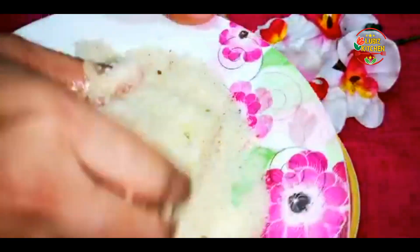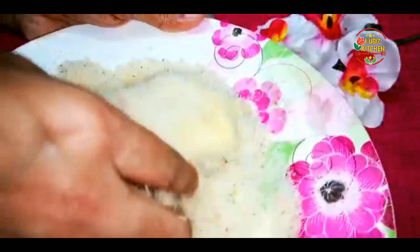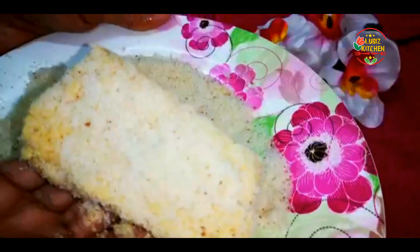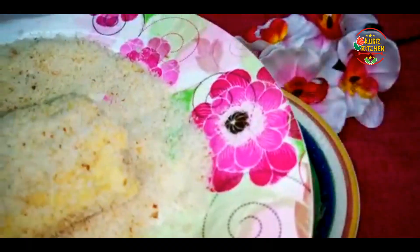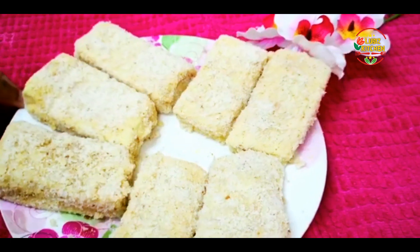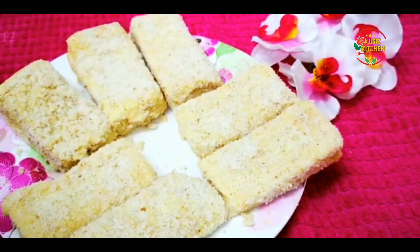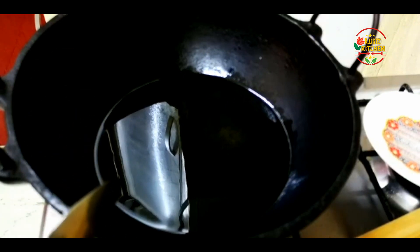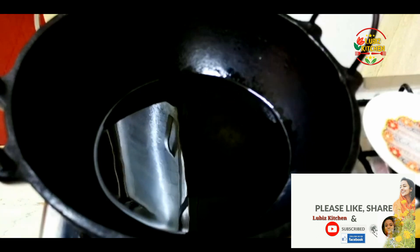Set it nicely — it will look nice as a thick pot. It will be nice when we fry it. This is the thick pot. Now let's fry it — I put oil in the pan.